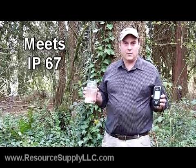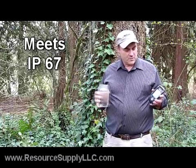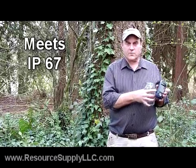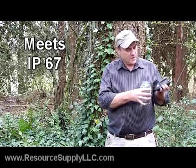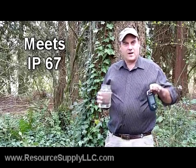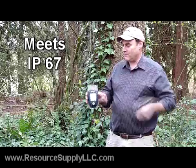I'm going to do a test of the Mobile Mapper 6. I want to show you how good it is relative to waterproofness. You can see on the edge of the Mobile Mapper 6 there are some rubber covers — you want to make sure that those are in place. You want to make sure that the battery cover is tight and secure. This thing is water submersible, and we're just going to dump it in a bucket of water.